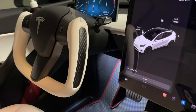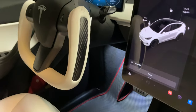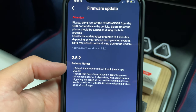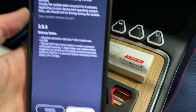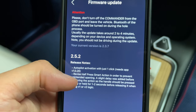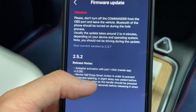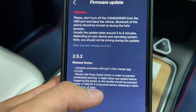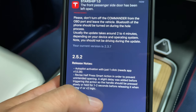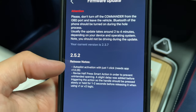Instead of pushing down on your shift column twice, you can now program a button to activate autopilot. You'll probably want to put that behind the steering wheel so you don't accidentally turn it on, or so someone you loan the vehicle to doesn't accidentally engage it. That's what I'm planning to add as an additional feature for these extra buttons. There's also a revised half-press smart action - a slight delay has been added between triggering the action to prevent unintended door handle opens.